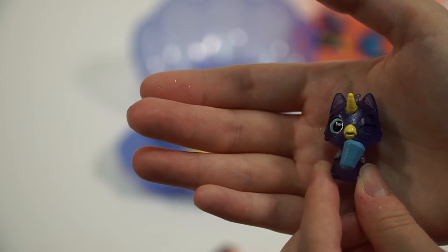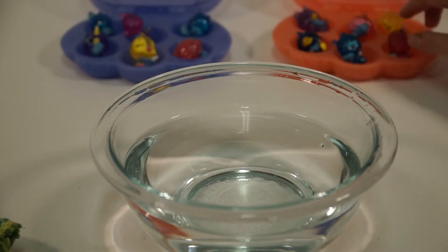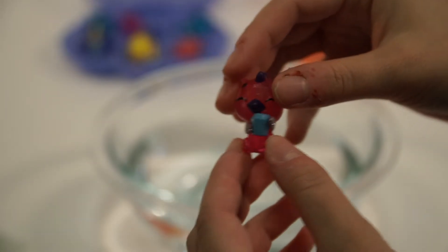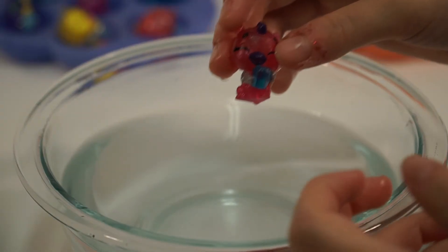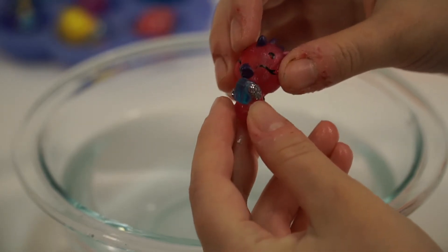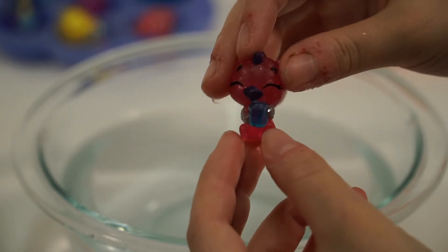My favorite part — color changing! I'm going to do the first one with this adorable little pink dragon. Something's happening — ooh! We finished putting this one in the water and as you can see, her gem turned a beautiful clear blue color. Now we're going to throw all of them in at once to see what happens.